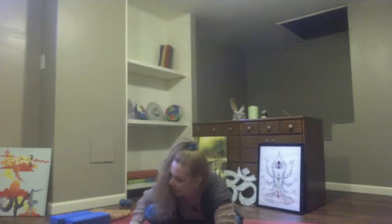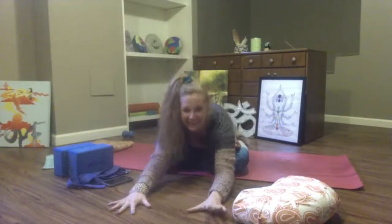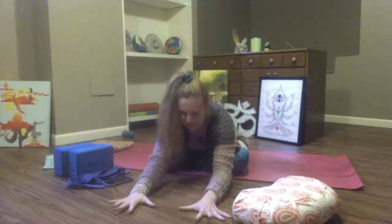Really connect with your breath cycles here, using your exhales to send out what doesn't serve you, what you don't want. This is meant to be fun, y'all. Breathe in.